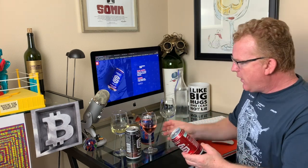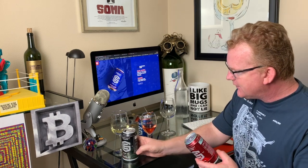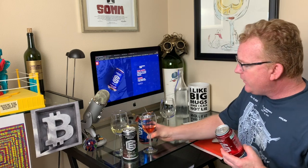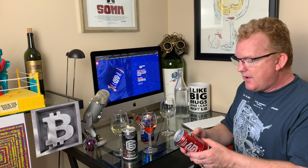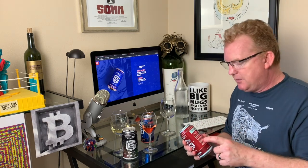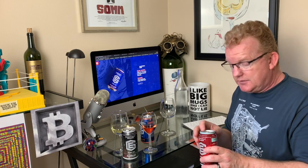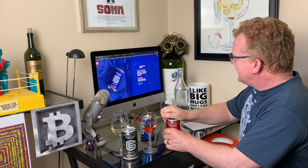Now we're going to finish off with the red wine. Let's talk about alcohol content: the bubbly is 11.5%, the rosé is 12%, and we're going to get our rocks off with the red wine, which clocks in at 13.9%. So if you're looking for a bigger bang for your buck, it's in the red wine.